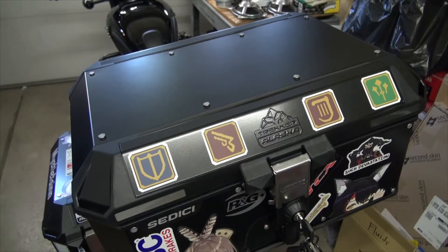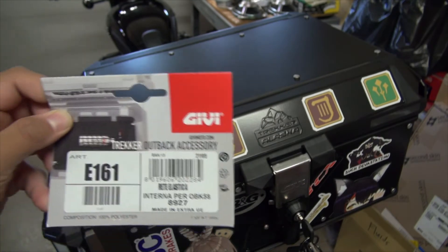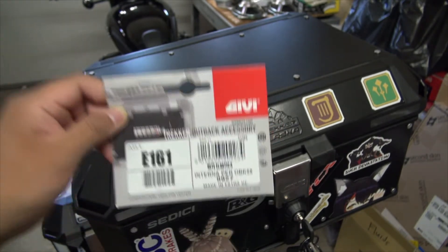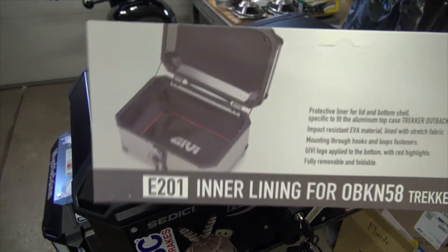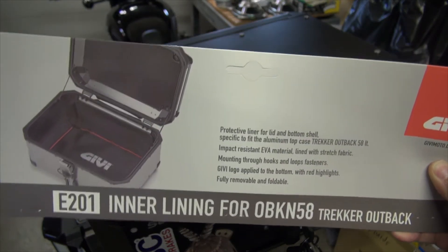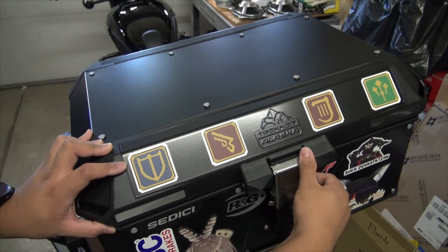Now the next thing — sticker bombing. I already have a few decals I want to put on. A few days later after first mounting the Alaska Trekker top box, I've already put some decals on it. Two accessories also came in: we have the GV E161 top case net, designed for the Trekker Outback but it fits inside the Alaska top case, and the E201 inner lining, also for the Trekker Outback but it fits in the Alaska as well.